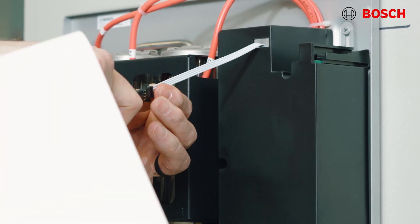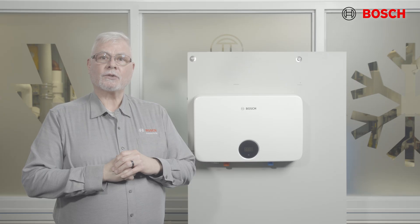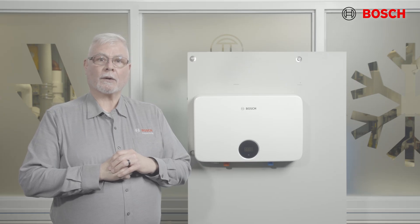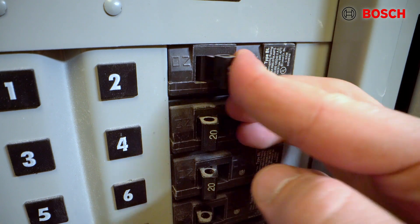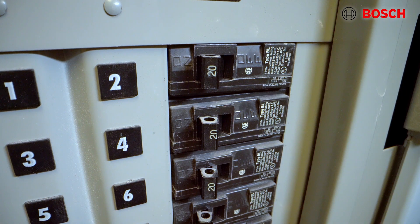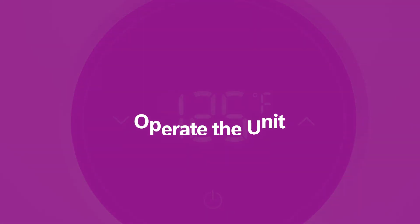Once you have completed these checks, reattach the front cover of the unit using the two screws. Finally, ensure that all the air has been purged from the water lines before turning the power on to the unit. You can restore power by means of the dedicated circuit breakers in the main electrical panel. Now that we have water and power to the unit, we're ready to operate it.